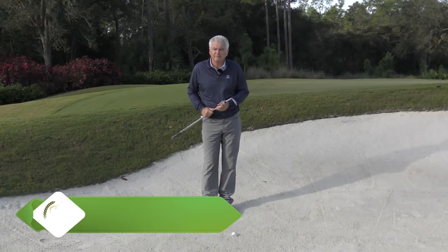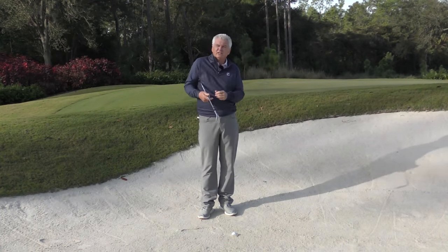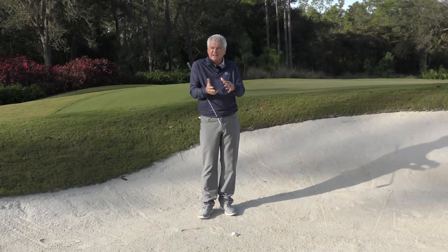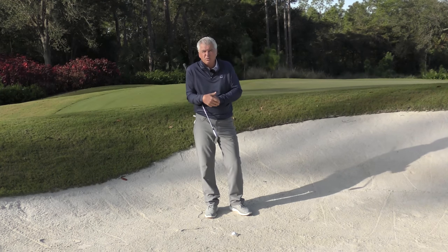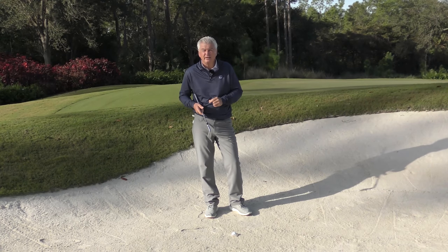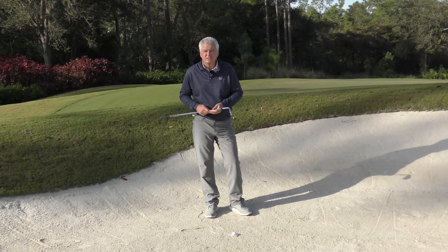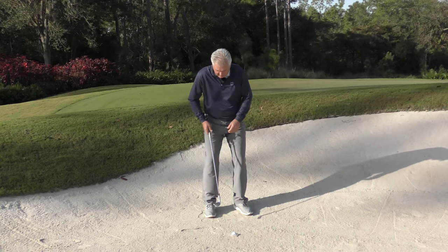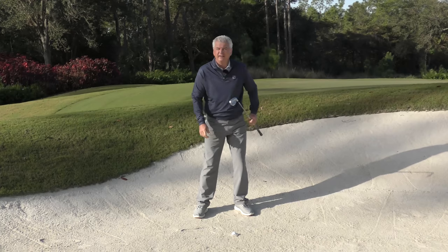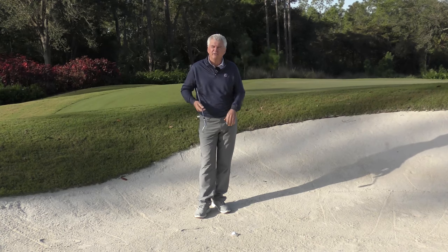So how close do we need the club face? There's some trial and error to find out what you need. First factor: how deeply is it plugged? If it's only plugged a little, you may not need to close it all that much. Second factor: how firm is the sand? Typically if the sand is packed and firm that ball isn't going to plug, but if it's kind of tight and packed in there and the ball's down, more resistance means you need the face more closed to dig in. The final one people often don't consider: how physically strong are you? If you're one of the lads on the PGA Tour, you can leave the face slightly open and still have enough strength to pound in there and get a deep enough divot. Factor that in as well, but again, trial and error is always the key.